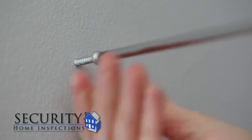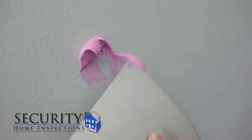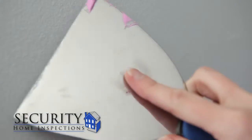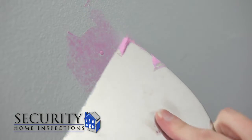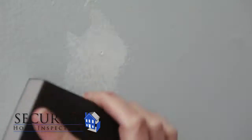Start by clearing any debris from the hole and sanding it smooth. Take the corner of your spackle knife and get enough spackle to fill the hole, pressing gently onto the wall. Add a little more to your putty knife, smoothing it over the space. You may need to go over the space a few times, but make sure it is a thin layer. Once you have enough spackle and the hole is not noticeable, allow it to dry.